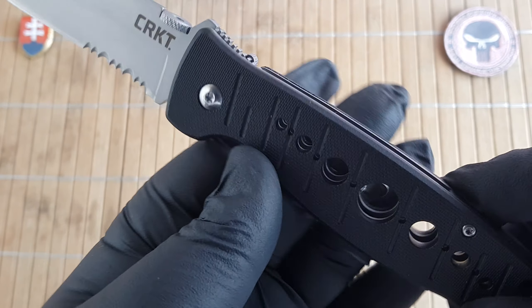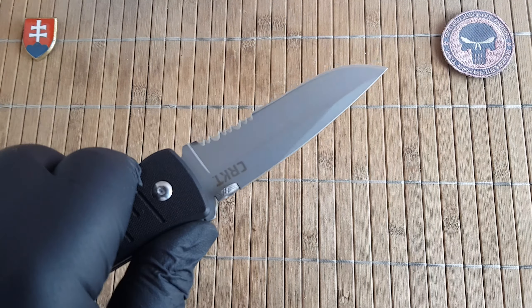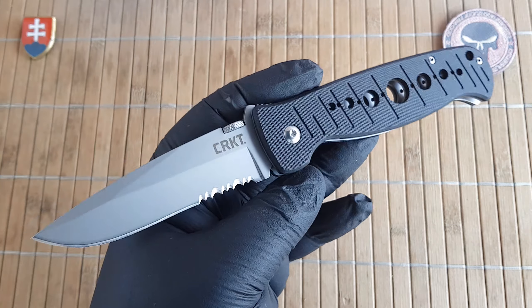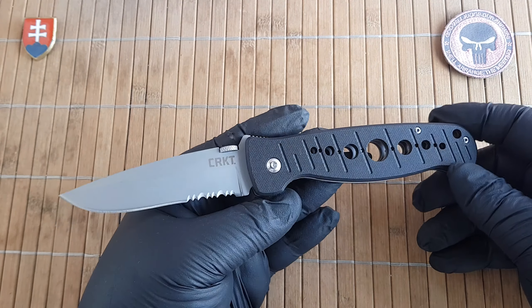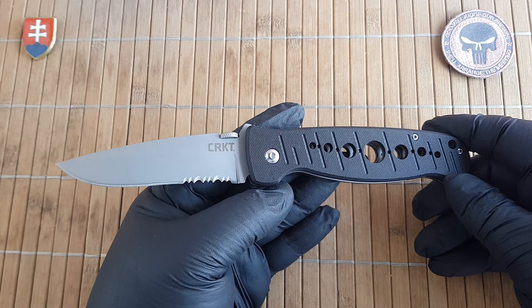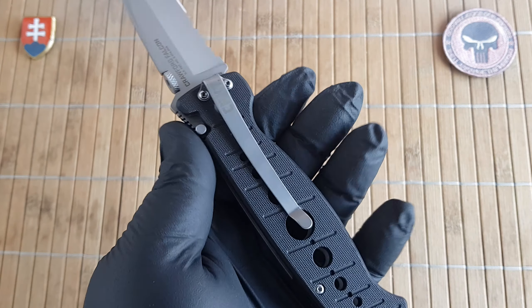On the newer models we don't have this anymore, mainly because of the introduction of the Deadbolt locking system that CRKT is now implementing on lots of their designs. The weight comes in at 151 grams or 5.3 ounces, and these are made in China.